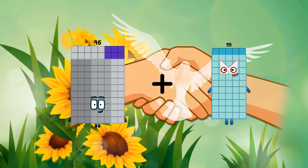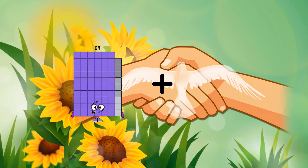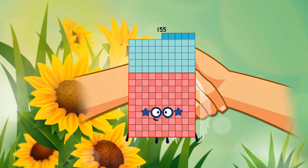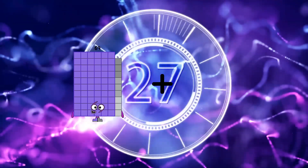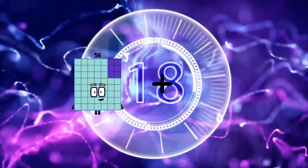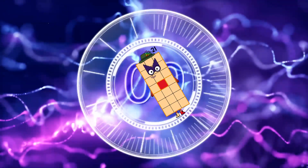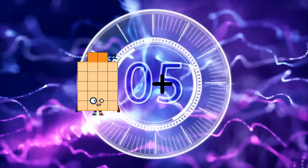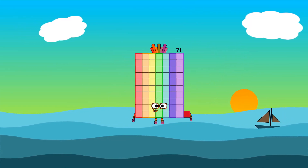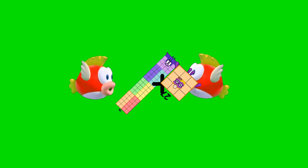96 plus 32 equals 128. 79 plus 76 equals 155. 69 plus 35 equals 104. 16 plus 5 equals 21. 20 plus 51 equals 71. 76 plus 27 equals 103.